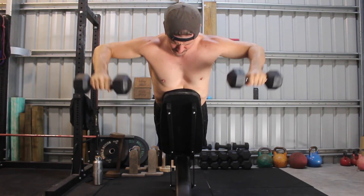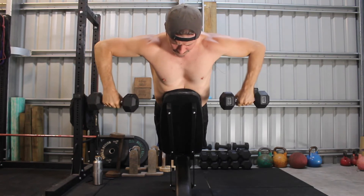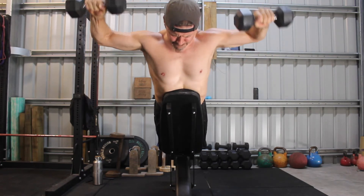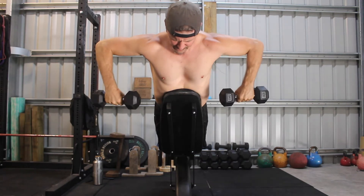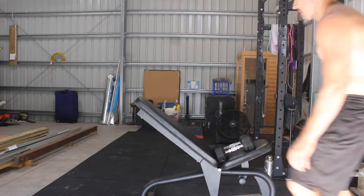To build strong and stable shoulders, it's essential to train the shoulder external rotators with various exercises. The 45 degree incline Cuban rotation is a sound variation that we like to use to strengthen the stabilization muscles of the shoulders.